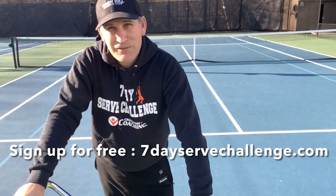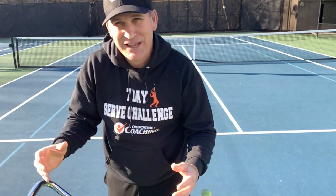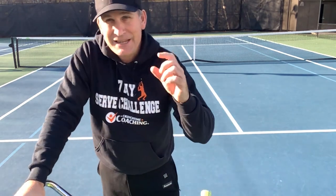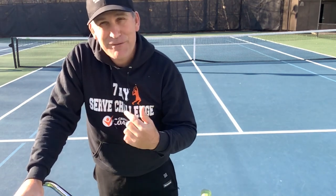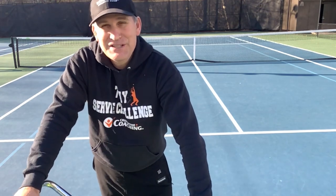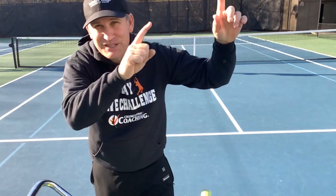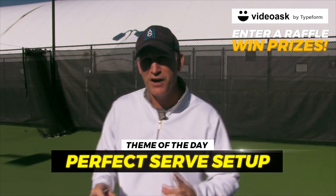You're absolutely going to love the 7-Day Serve Challenge. This is the most detailed serve training you're going to get on the internet this year. You're getting an at-home lesson every day, an on-court lesson every day, and you can even get one-on-one personal coaching from me if you want to send your serve to me — I'll analyze it for free. Don't forget to go to the cards section and the description section. Let's get started with today's lesson, and enter the raffle to win $100.